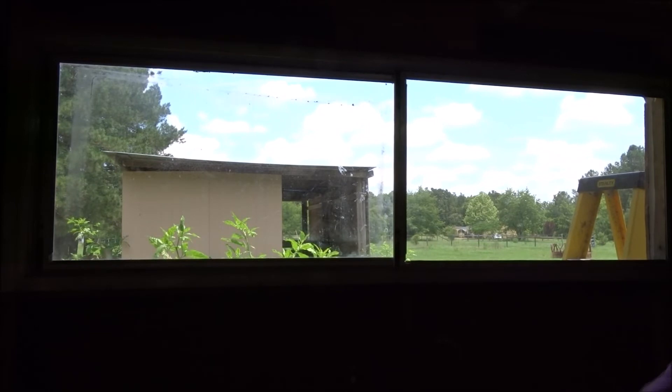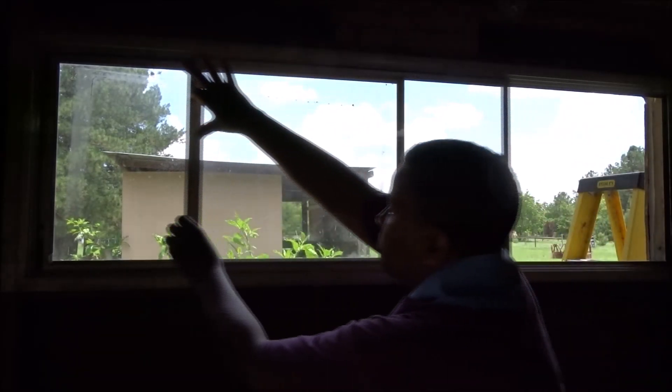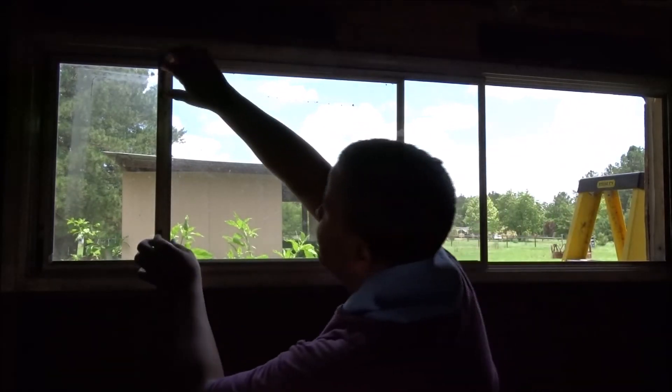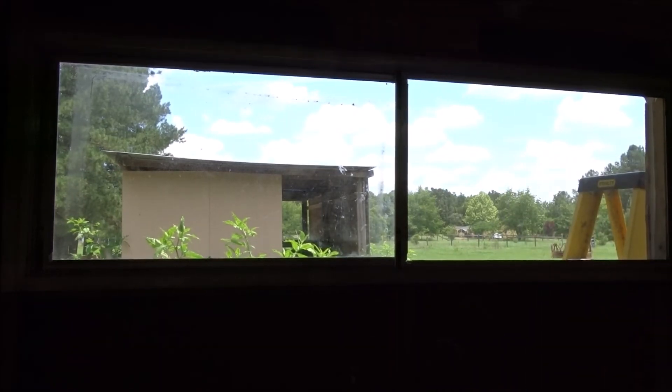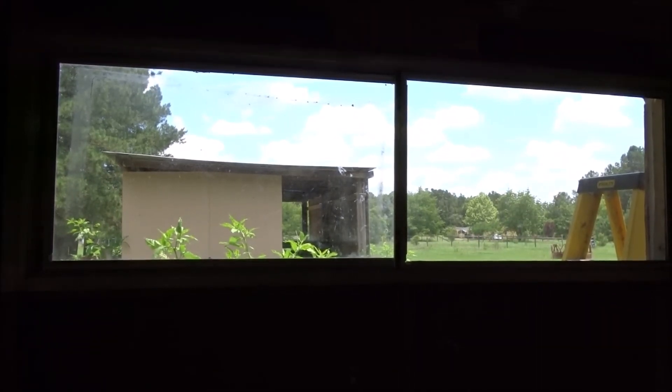I'm pretty happy with these — they slide pretty good. This one slides also. So they do open and slide freely with no trouble. I think the next step is to work on the outside — I'm just going to screen it up. I can probably put some of that screen up right now, but I'm going to wait until it cools down a little bit. It is just so blazing hot out. I'm about to burn up.